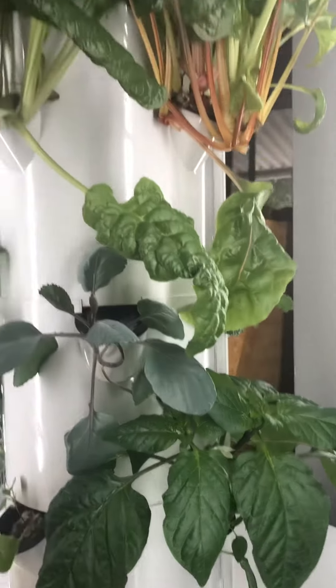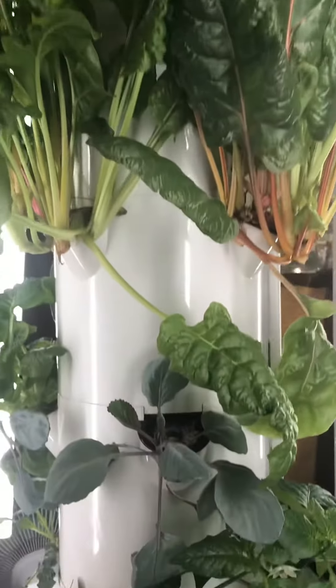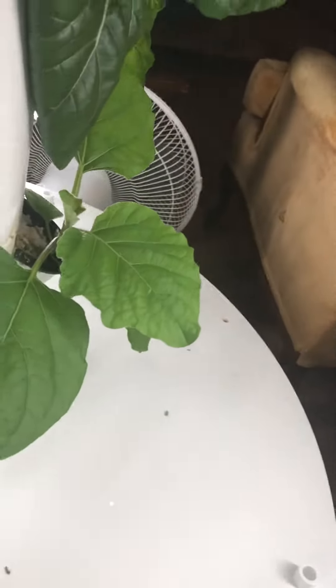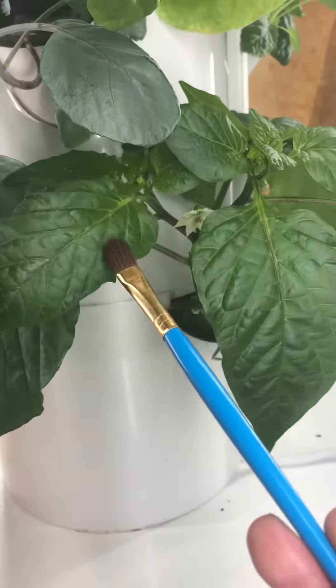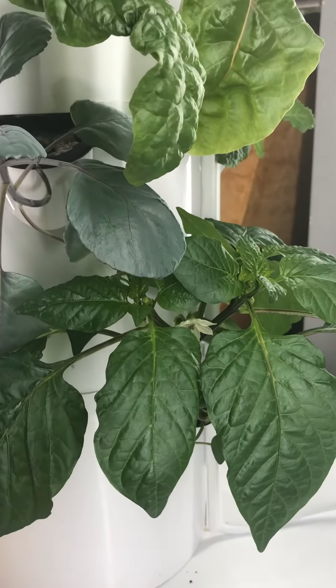Hopefully I got enough transferred and we will see a pepper come out of this. Anything with a flower inside — because you don't have bees — you'll have to hand pollinate. On the other side I have an eggplant, and once we get a flower we would do that too. First flower, first pollinating — let's see if we have a success. I'll catch back with you in a couple weeks.